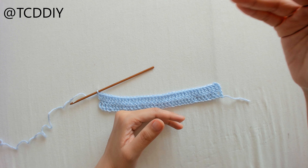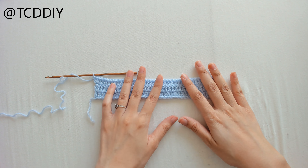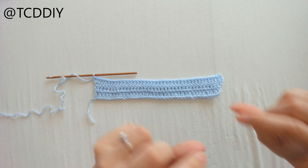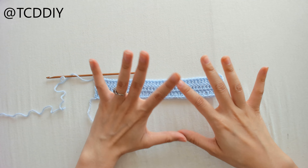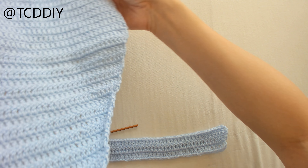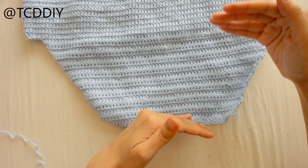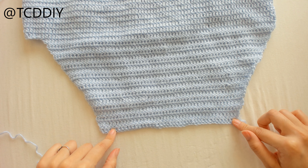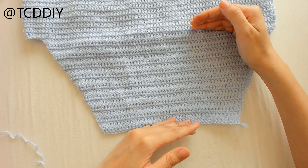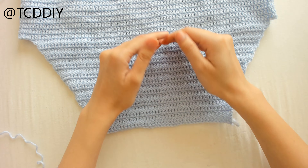I'm going to keep going until I have six and a half inches. We're back — I know this isn't the full six and a half inches I told you to do, but I cheated a little bit for video's sake. I already made the majority of my skirt. This is the six and a half inches — we started with our 10 inches and then did increases on each end until we got to six and a half. Yours can obviously be longer or shorter.